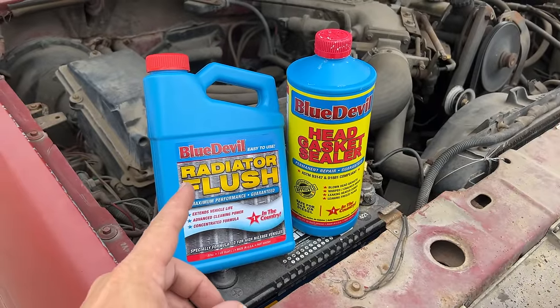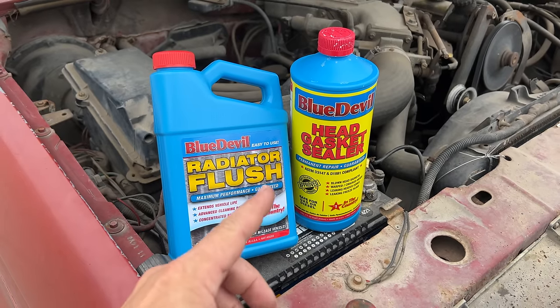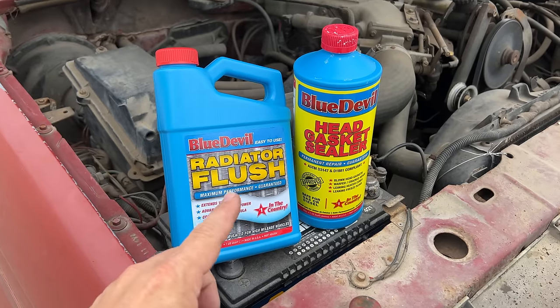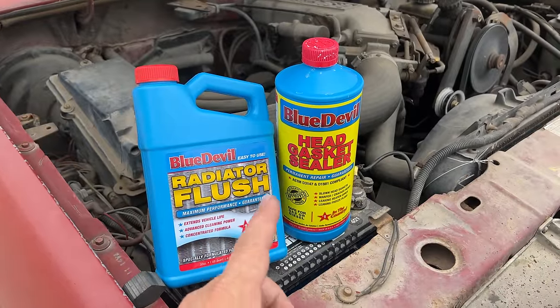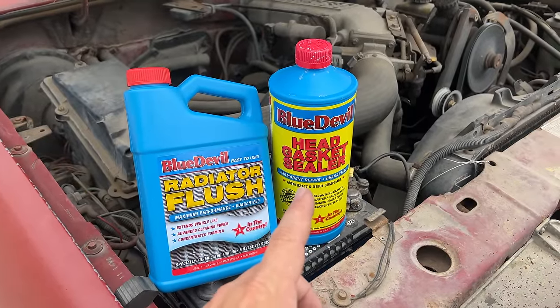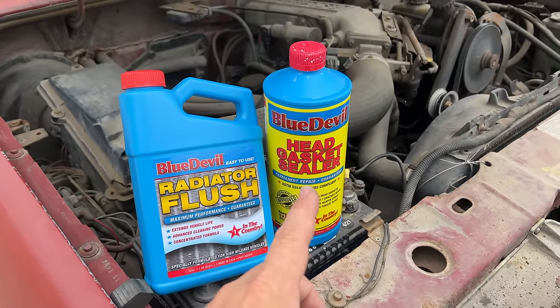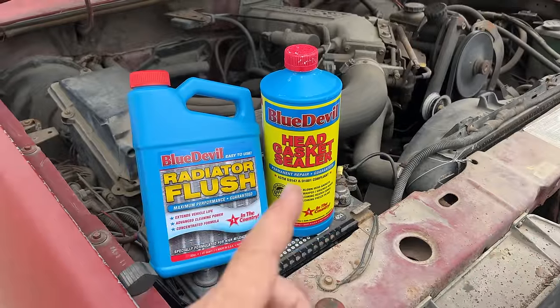First, we need to drain the coolant system of any water or antifreeze that's in it right now. Remember to dispose of any used antifreeze per your local laws. Then I'm going to fill the coolant system with water and the radiator flush, let that circulate for a bit, drain it out, refill halfway with water, put the head gasket sealer in, fill the rest of the way with water, and run the engine.